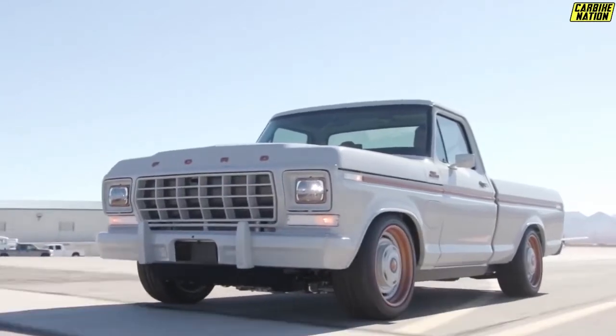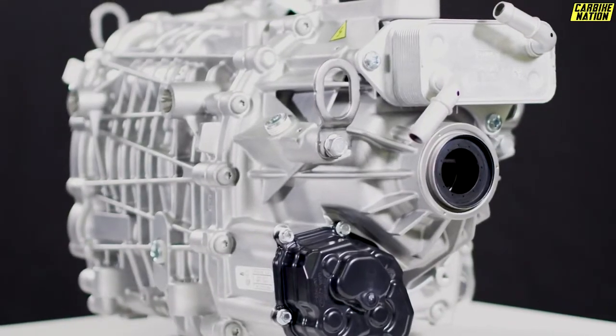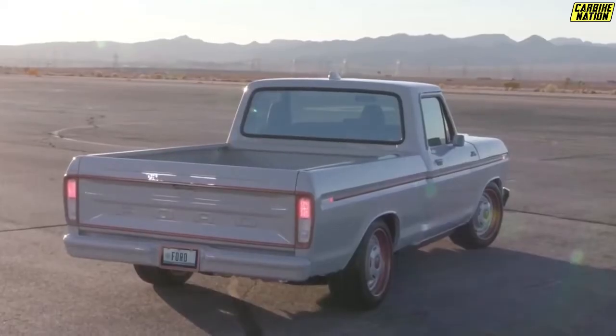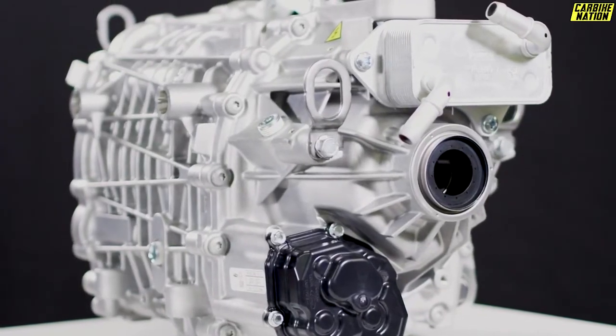About a week ago, Ford debuted their electric crate motor at the 2021 SEMA show. Dubbed the Illuminator, the automaker stuck it in a classic 1978 F100 to show the possibilities and potential of its EV motor. Ford caused quite a stir when it announced the Illuminator electric crate motor earlier this week.